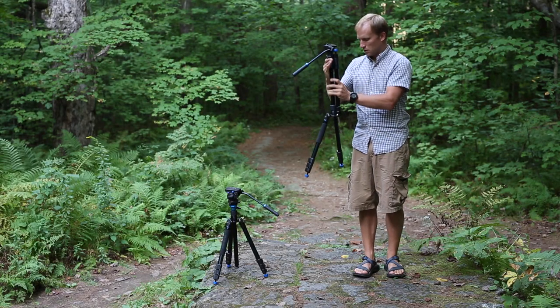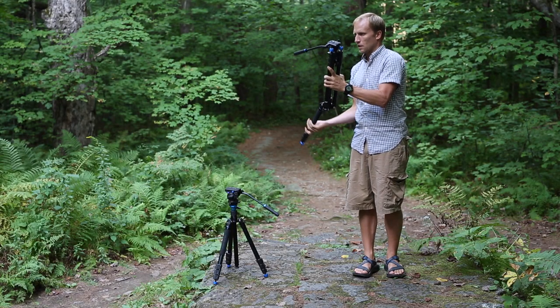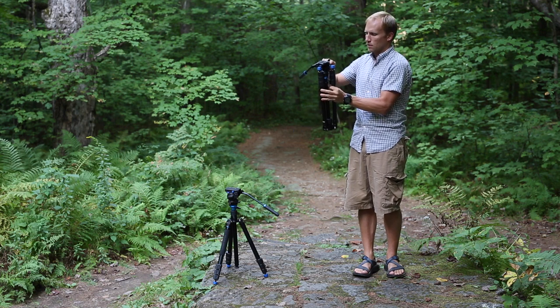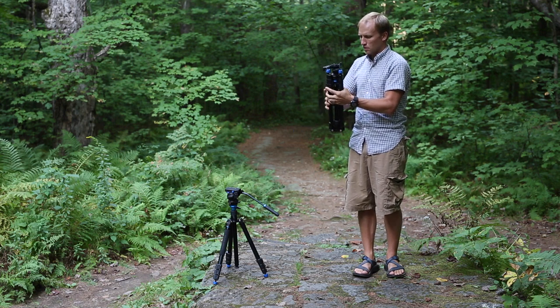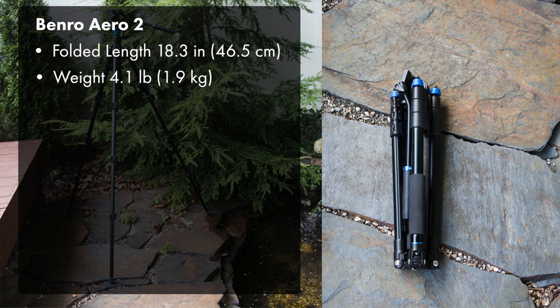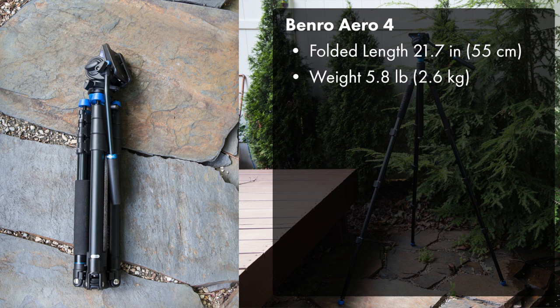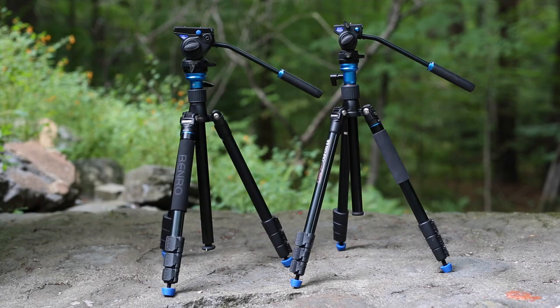They achieve their portability through a trick many tripods use these days — the legs fold up against the body. You can extend the center column up, flip the legs, and reverse them. The Benro Aero 2 folds down to 18.3 inches, weighs about 4 pounds, and supports just over 5 pounds. The Benro Aero 4 folds down to 21.7 inches, weighs 5.8 pounds, and supports just over 8 pounds. Both get just over 50 inches tall.